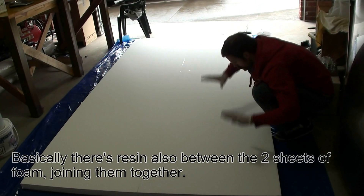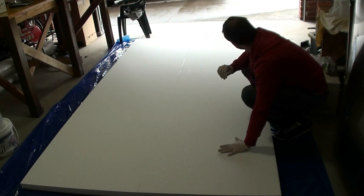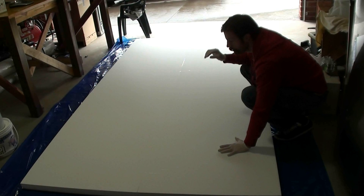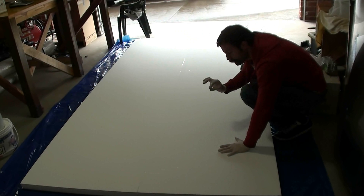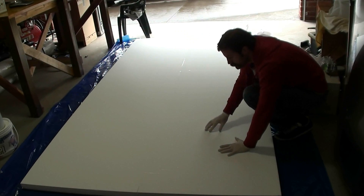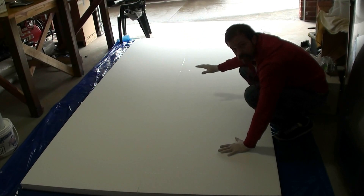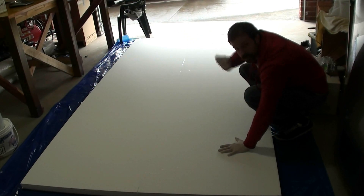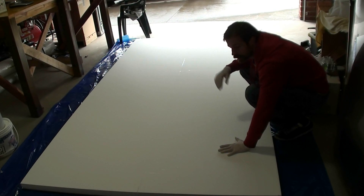Lay the second board down and press them together so it all pushes down nicely. This is looking like an absolute dream so far. Next I'm going to spread another 800 grams or so of resin on top — it might be a bit more since this surface isn't as smooth as the wood. Then another layer of the MDF boards on top of that, and then just leave it to set overnight.